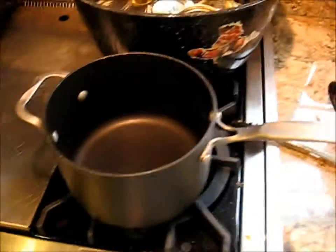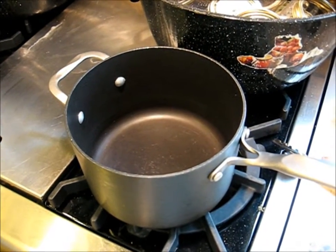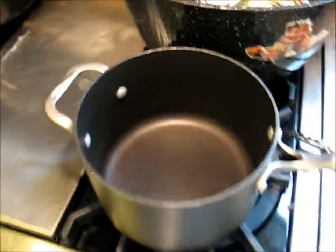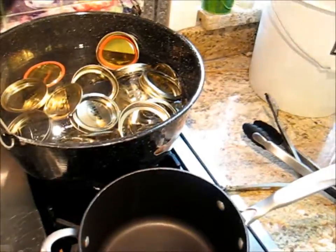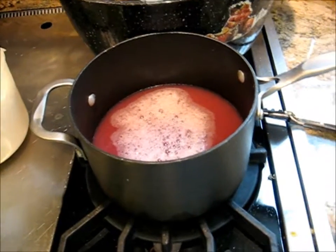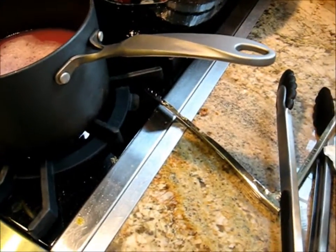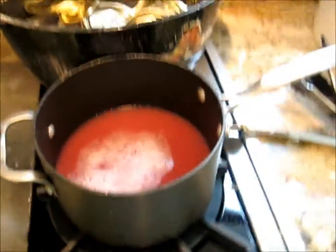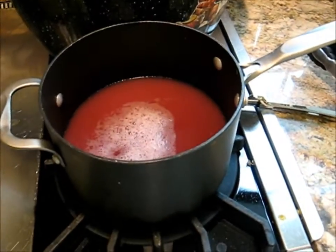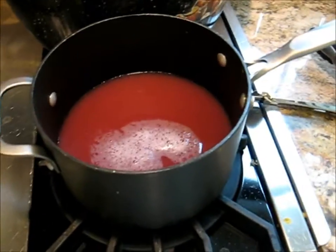You heat up the juice, put the pectin in, boil the juice — wait, those of you who know what you're doing are screaming no, no, no. What you do is read the directions first, which is always my problem. What you actually do is put the pectin in with the juice and bring it to a full rolling boil, stirring the whole time, then put in the sugar, stir it until it comes to a boil, and boil it for one minute, and then you process it.